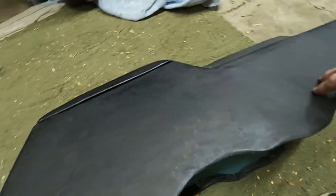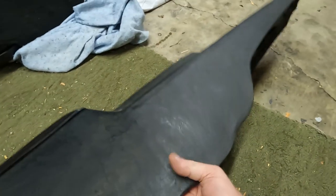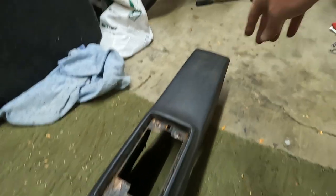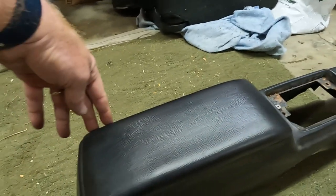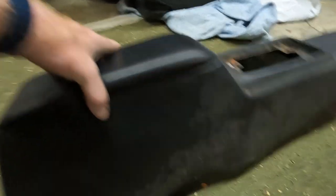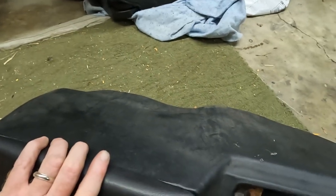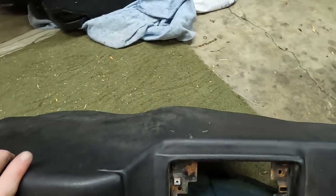I kind of want to restore my console because it's original and I want to keep the car as original as possible, and it's in darn good shape. I mean, it's a little dirty, as you can see. I did do a little bit of cleaning on this side, but it's still pretty bad.